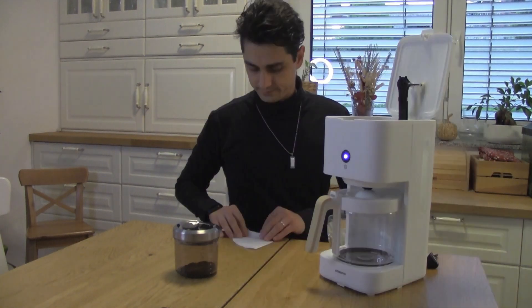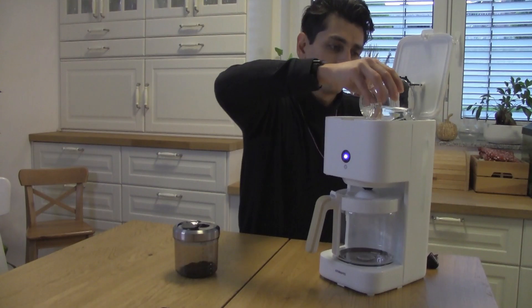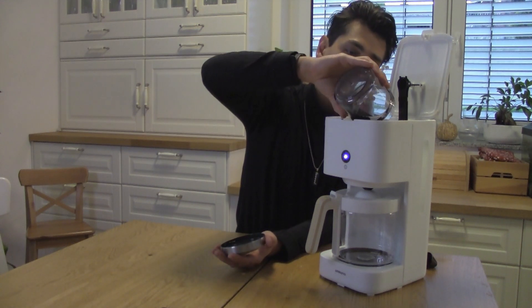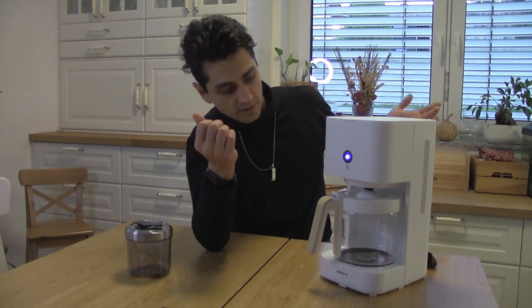I was going to brew two cups — one for me and one for my wife — but we already had a few cups today. I've changed my mind; I only have 12 grams of coffee so I'm brewing just for myself. That's the perfect amount of water I need. That coffee smells so good, let's start again.